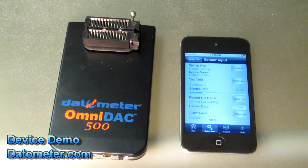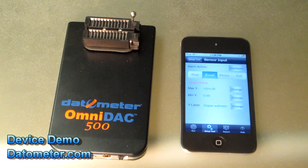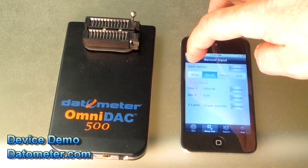So we select that option, and we see that we have a number of things already configured, such as we are collecting at about 50 samples per second, and we have an alarm level set at 500. Other options include that we are going to email out a message when the alarm level reaches above 500, and we have configured to and from email addresses.